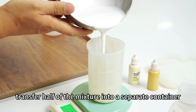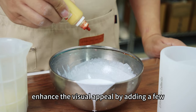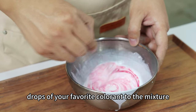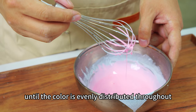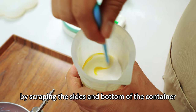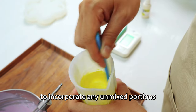Now, transfer half of the mixture into a separate container. Enhance the visual appeal by adding a few drops of your favorite colorant to the mixture. After adding the colorant, continue stirring the mixture diligently until the color is evenly distributed throughout.